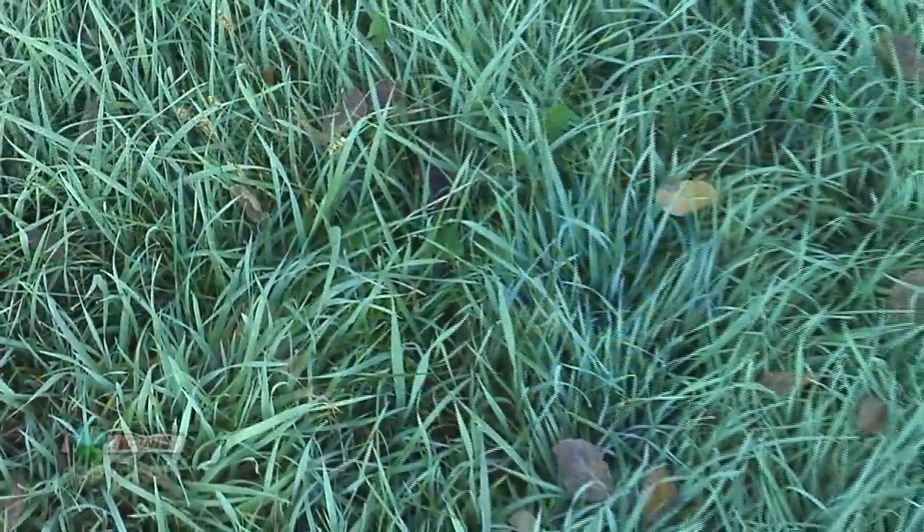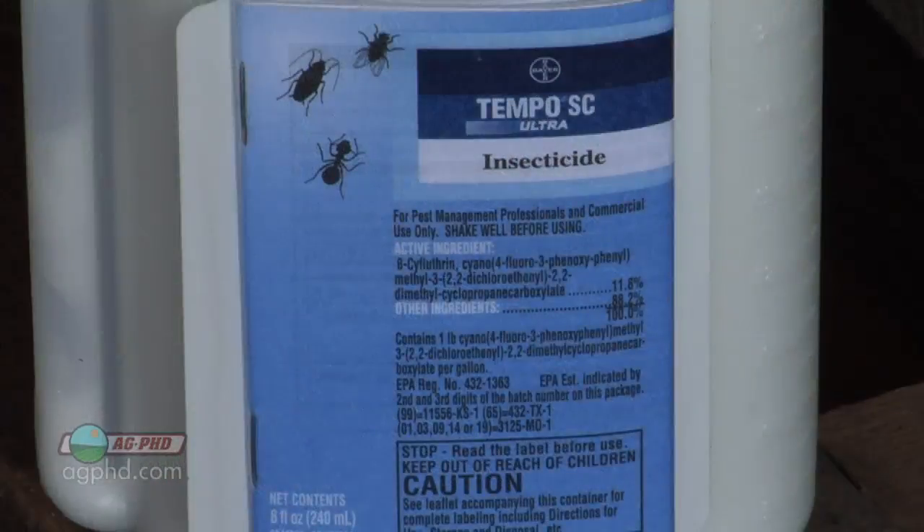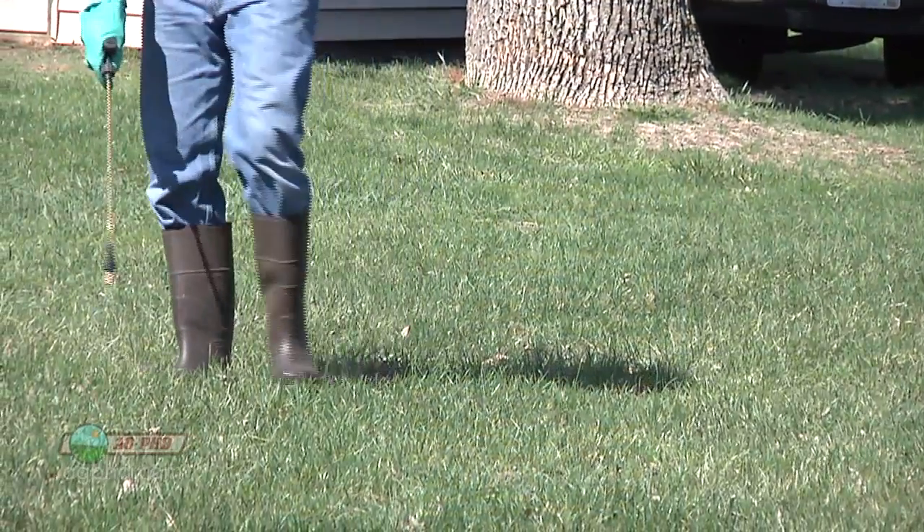You absolutely can combine insecticide together with herbicide if you're going to go out and spray in your lawn. Now obviously this late in the fall, especially if you're in an area like ours where pretty soon frost is going to kill a lot of those bugs, it's probably not a real big deal. But definitely in the spring you could go out with insecticide together with that herbicide and do two things at once.